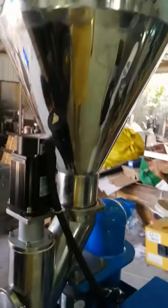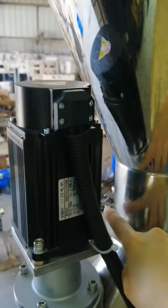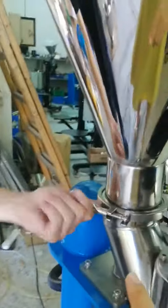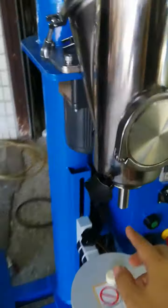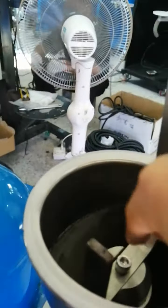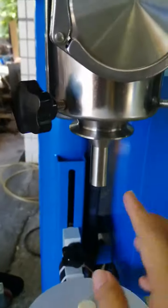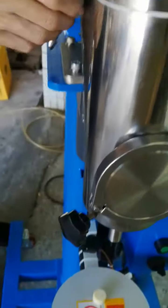That's all for the operation. For how to clean the machine, you can remove this part — I will show you. This is easy. The filling output here — you can remove this handle.